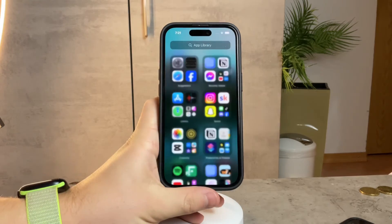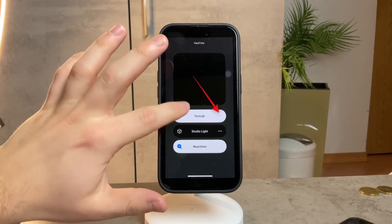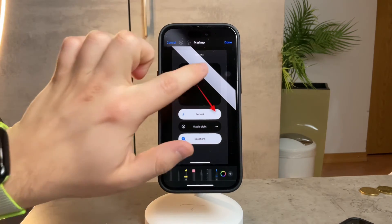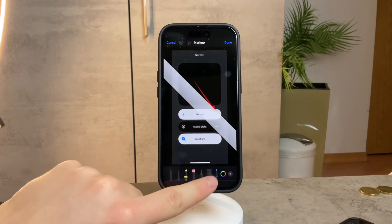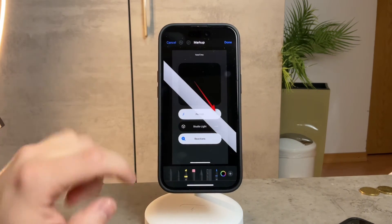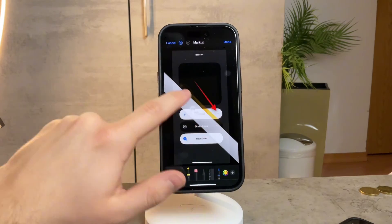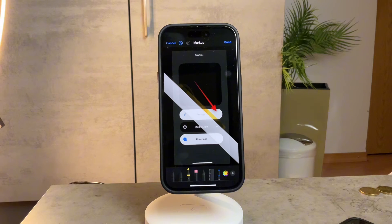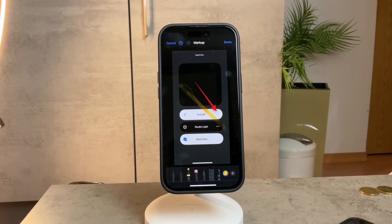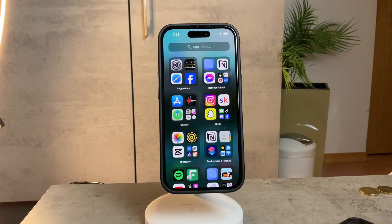I also want to touch on another use of ruler on iPhone. Open any photo and tap Edit, then tap Markup. You'll see different options, and one of them is Ruler at the bottom. You can rotate it as much as you like and use it to draw precisely straight lines in your edits. This is another way you can use a ruler on your iPhone — it's inside the editing feature within the Photos app.